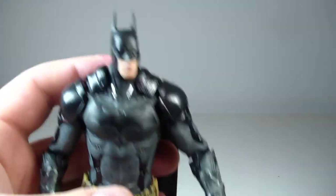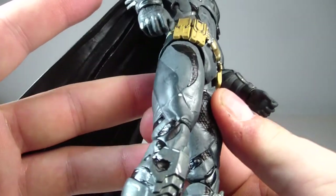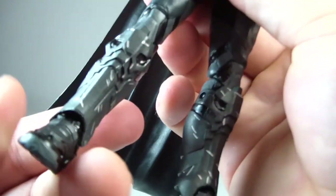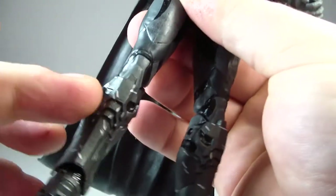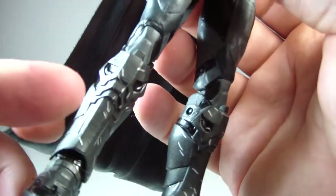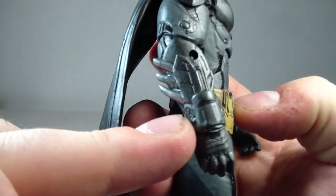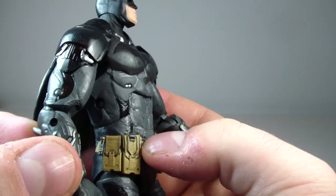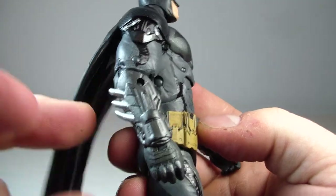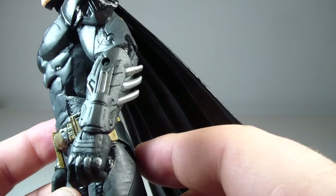This is a really solid figure with good articulation. I don't see any bad paint applications. He does have some nice detail on his legs that looks like battle wear — like someone scratched them up. As far as his gauntlets, they look pretty good. I might have gone with a different design for the spines or spikes on his gauntlet, but it still looks good nonetheless.